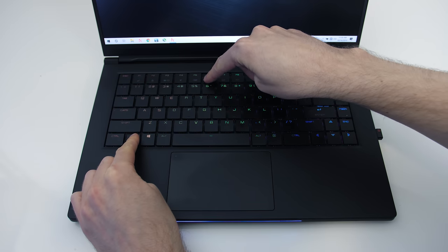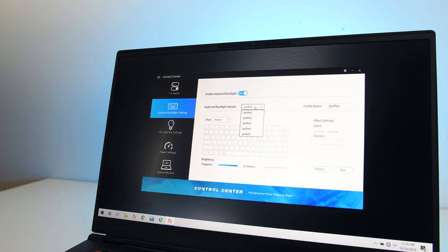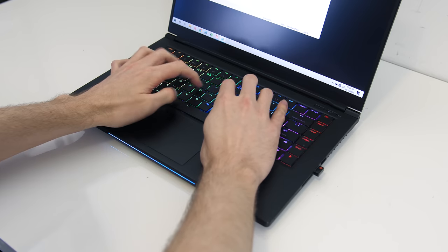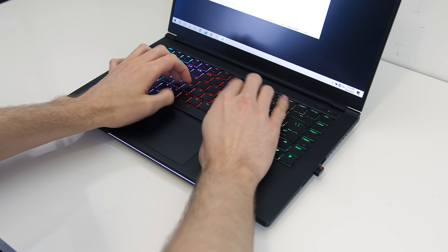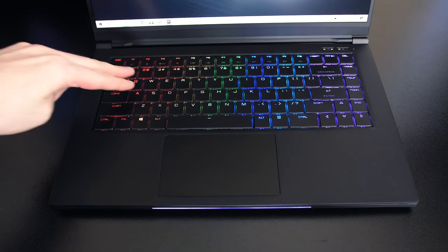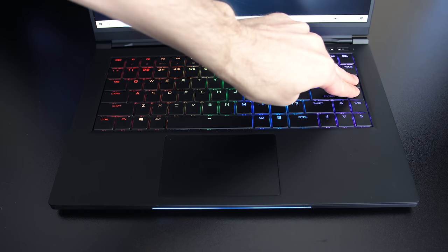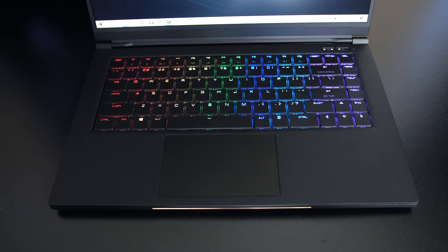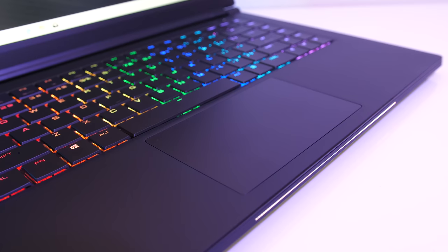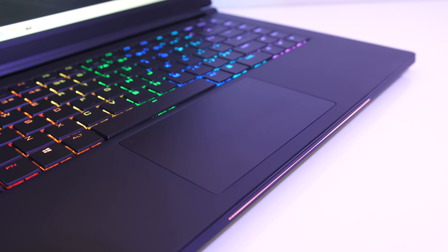The brightness can be adjusted between 4 levels or turned off using the F6 and F7 shortcut keys, as well as managed through the software, which lets you specify different brightness levels when on wall power or battery. Typing was nice — I really liked it, however it was louder due to the mechanical keys. There was only a little keyboard flex when pushing down hard. Keys have 2mm of travel and I found the letter keys needed 62g of force to actuate. The glass touchpad uses precision drivers, worked very well, feels very smooth, gives a satisfying click, and has all the usual gestures.